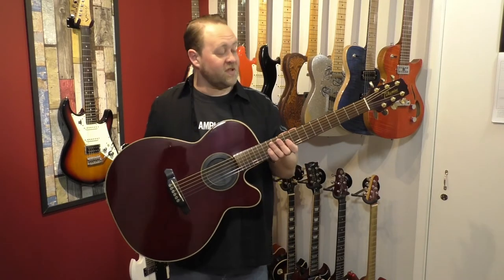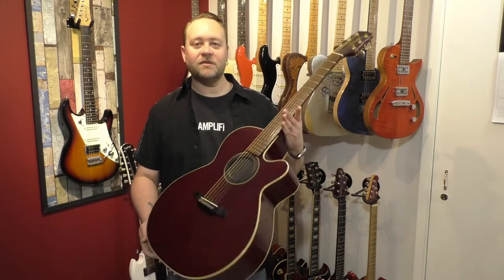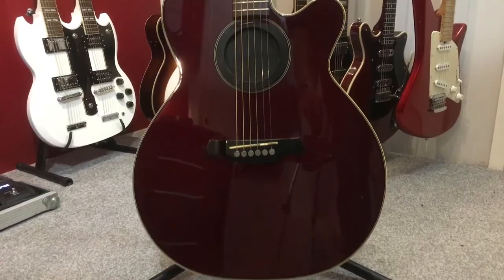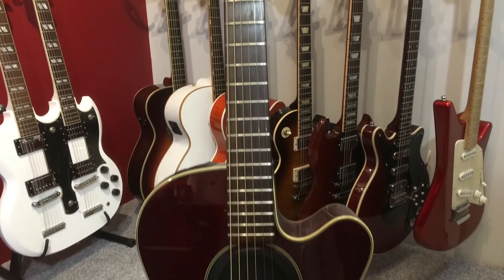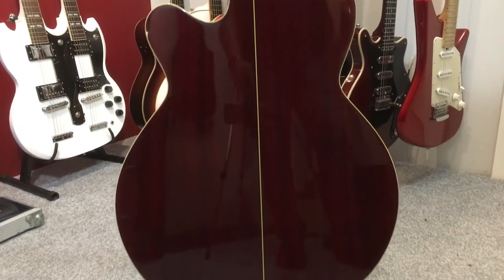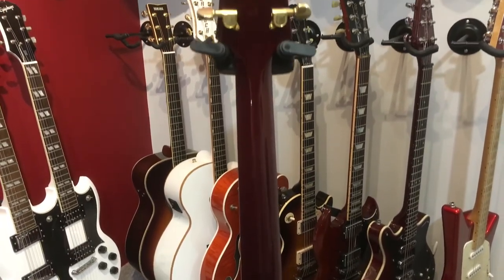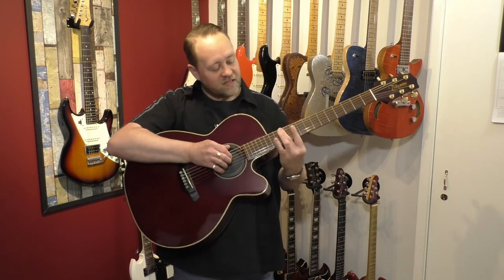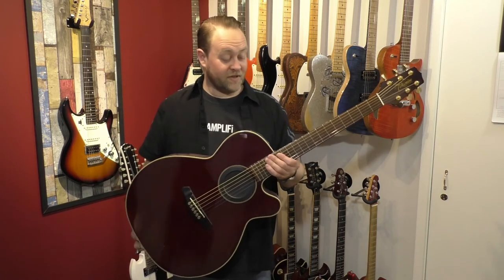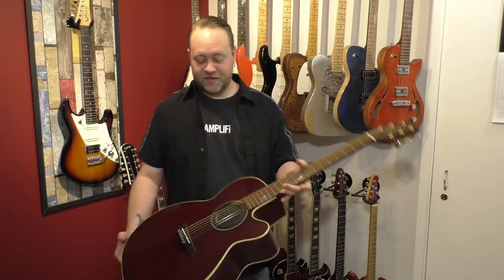This guitar was my first decent acoustic — it's probably close to 18 years old now. It's seen better days and had a lot of use. I was actually selling it at one point and then realised I didn't want to. So what I'm going to do with this one is Nashville tuning — putting the octave strings from a 12-string on the G, D, A, and bottom E — and it gives it a kind of different sound. My old Takamine — it's a workhorse.